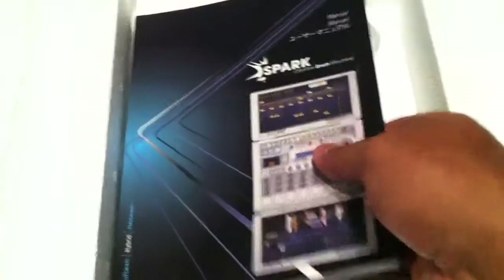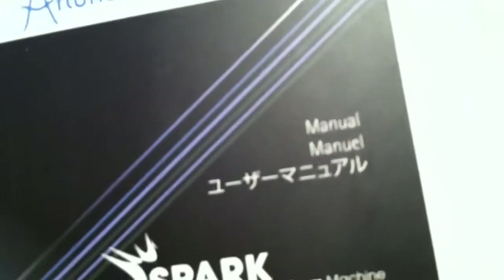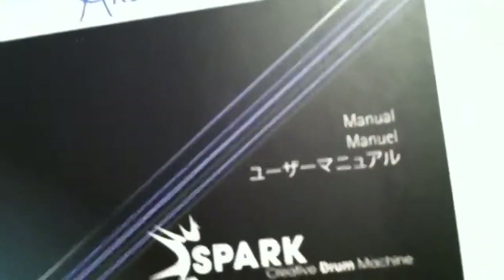It comes with this warning card — warning, blah blah blah. And it comes with a nice book — a nice book for those of us that don't know how to read, which I'll take a look at. It's pretty thick, and it's in manual, manual, and manual in Japanese. Pretty cool. And of course your USB cable.